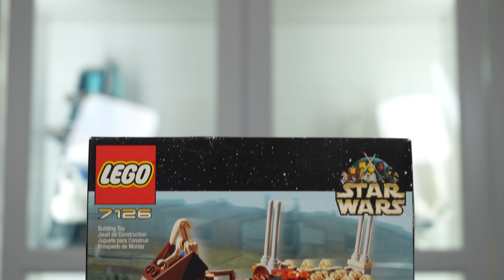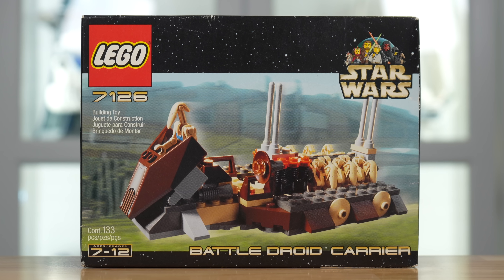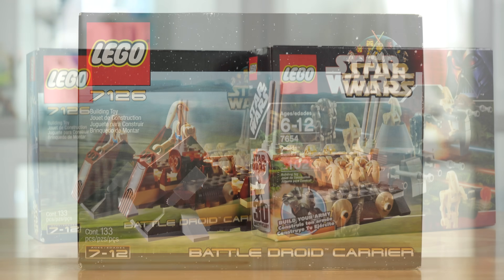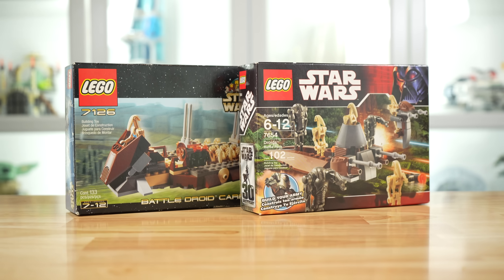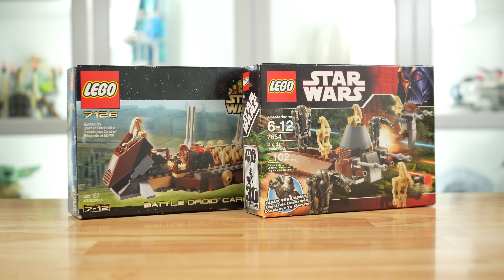Hey everyone, Ryan here, and welcome to my review of the LEGO Star Wars 7126 Battle Droid Carrier, a set that feels like a battle pack before battle packs existed, having released in 2001, six years before the first battle pack would release in 2007.